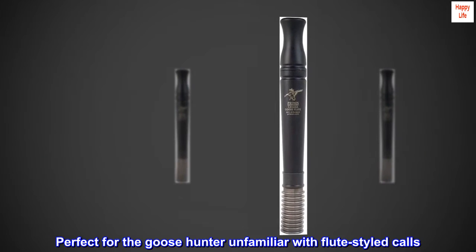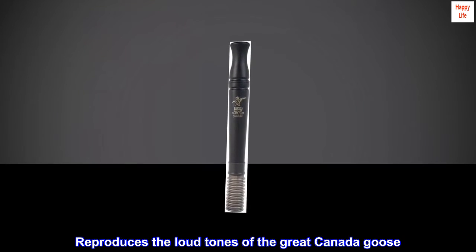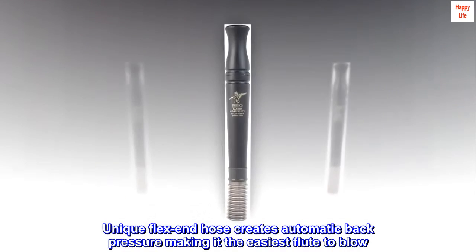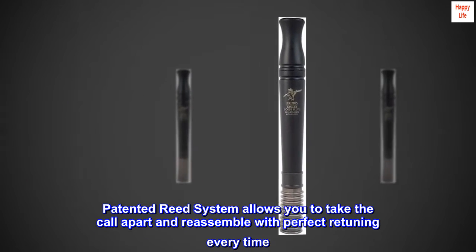Perfect for the goose hunter unfamiliar with flute-styled calls. Reproduces the loud tones of the great Canada goose. The unique flex end hose creates automatic back pressure, making it the easiest flute to blow. The patented reed system allows you to take the call apart and reassemble with perfect retuning every time.